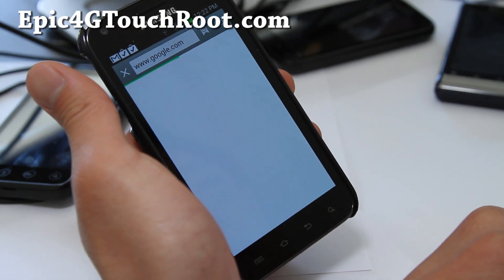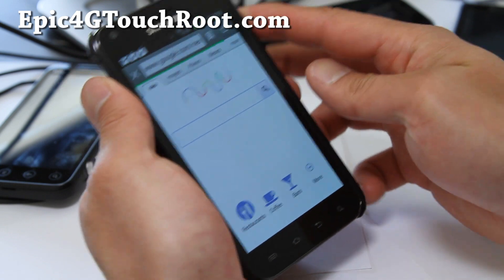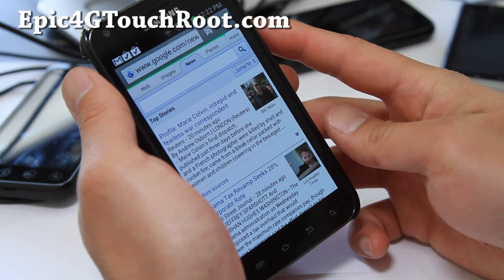And face unlock is working pretty good. I'll show you right here. Where's my face? Come on. Oh yeah.